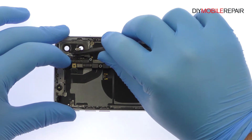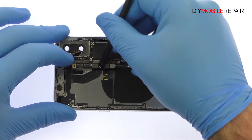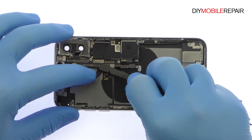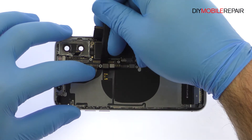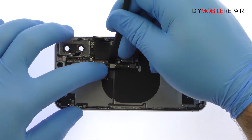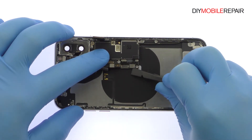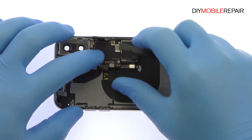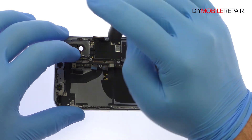Before digging the iPhone 10 logic board out of the rear case, it is necessary to dispatch of a bevy of connectors. Remove the following three Phillips screws and carefully uproot the iPhone X logic board out of the rear case.